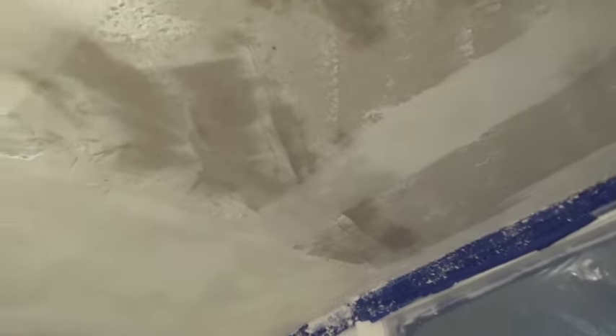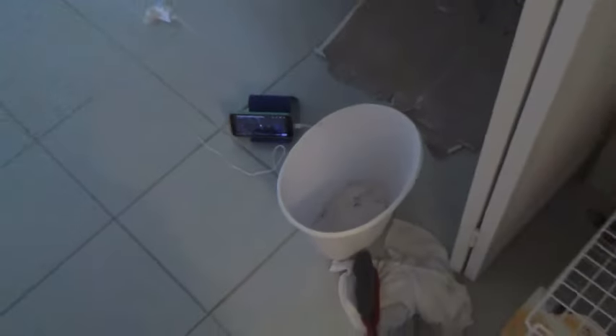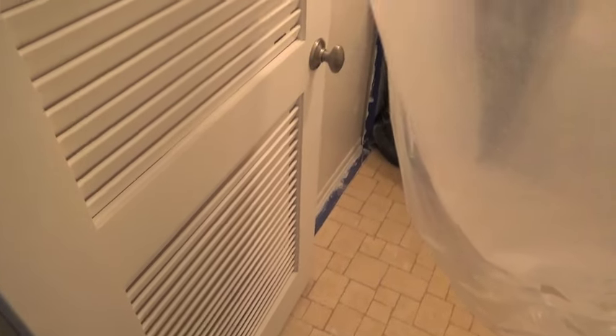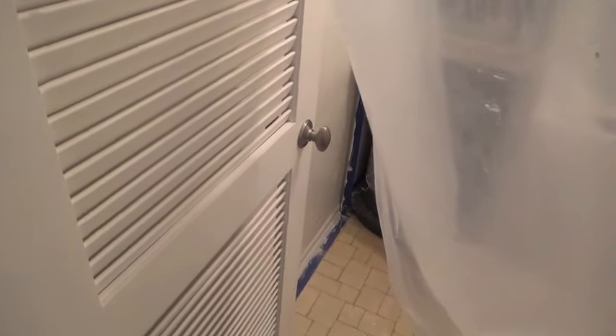Basically just sprayed it on, waited about 10 to 15 minutes, and then went back with a plaster knife — this is a five-inch one. And then underneath it I would put a garbage can. I should have used a bigger garbage can because the one I used was really just too small; I should have gotten one of those 13-quart garbage cans that are more rectangular. So I ended up with a lot on the floor. Wet the plaster, soak it in, scrape it with a putty knife and it sort of drops off in layers as you scrape at the edge of it.